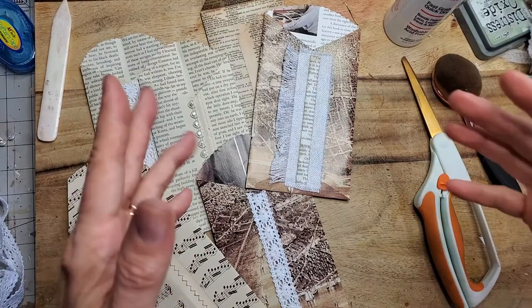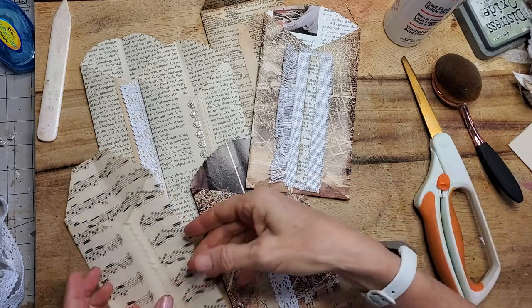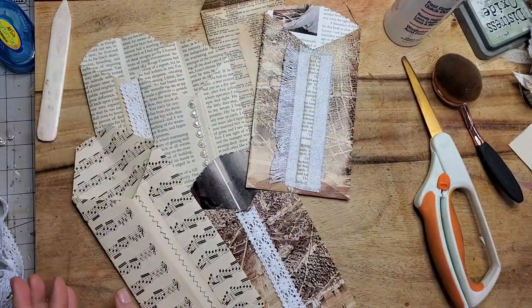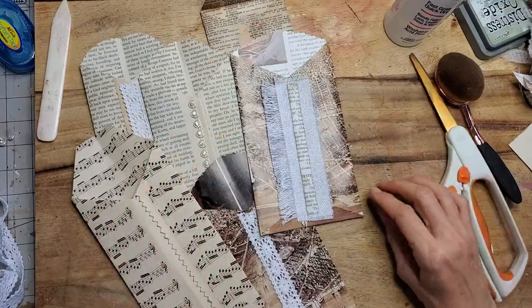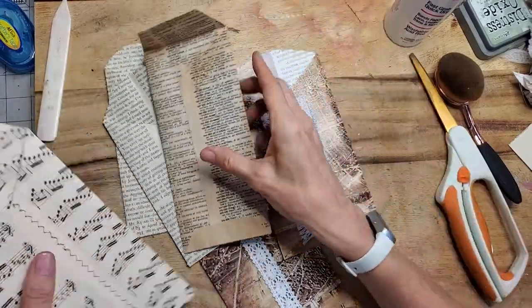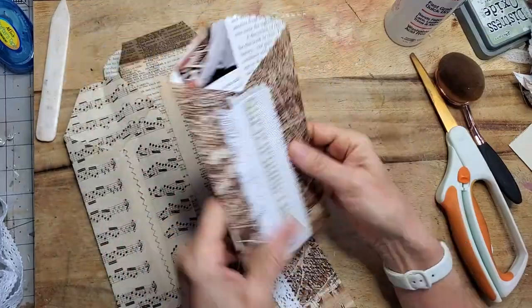Hey everybody, this is Pam from the Paper Outpost. Today I am using up some more book pages — I'm making a big pile of these tall coin pocket book pages. I've got an easy way to make them and I thought I'd share. You can make them out of regular book pages, dictionary pages, music paper, or magazine pages with cool pictures or colors that you like.